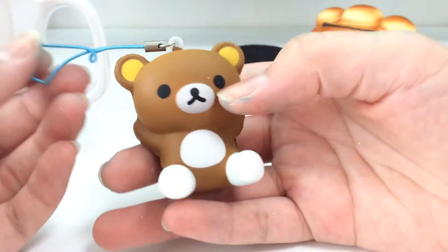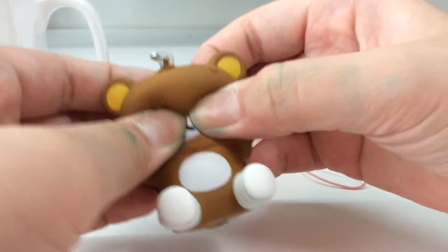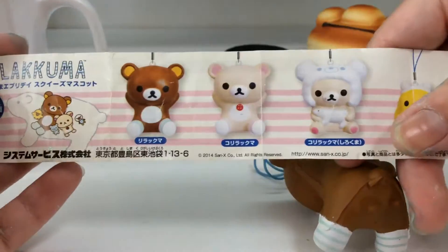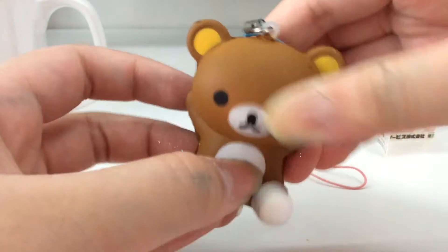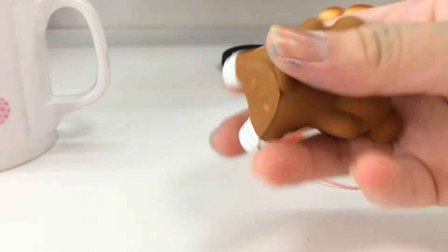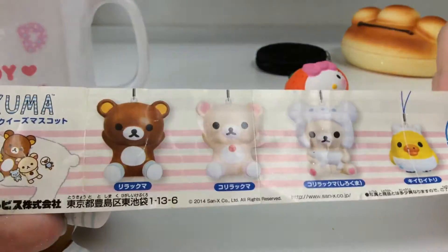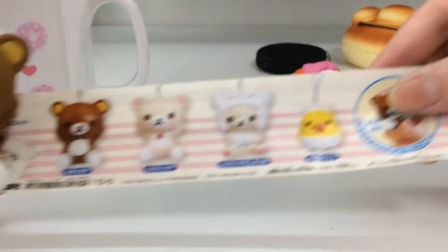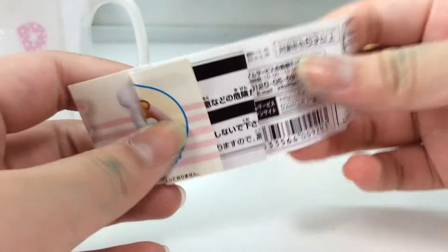Then I got this Rilakkuma squishy, and it just comes with this pamphlet. I took a lot of time wiping off all the glitter from this squishy. Here's the pamphlet as well — this one is the first one, this Rilakkuma here. I really want to get either Kiritoru or this Kirlakkuma in lamb costume, not sure, but yeah.